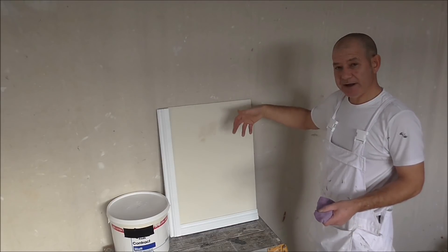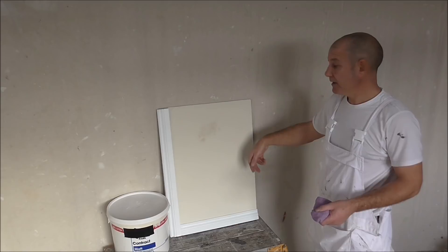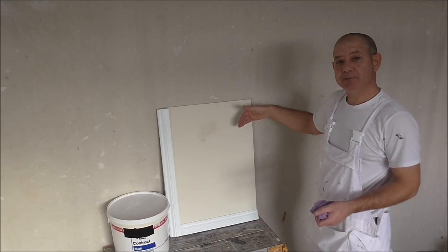And that's why around radiators and certain areas your paper starts to lift off. You'll notice it more when you actually come to strip the paper and all the paint is coming off behind.